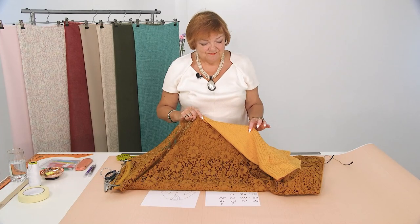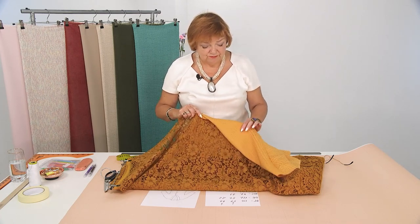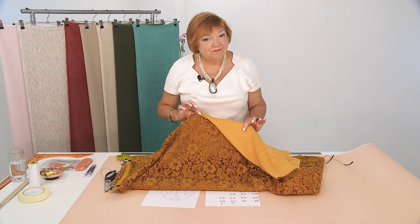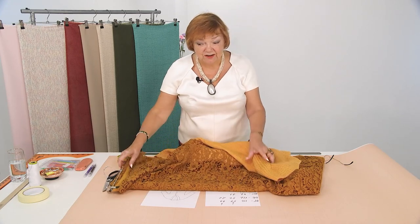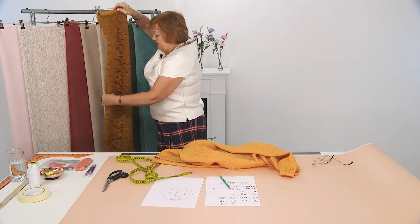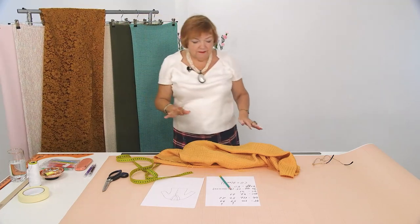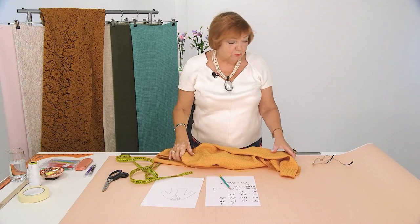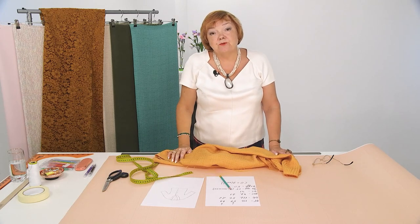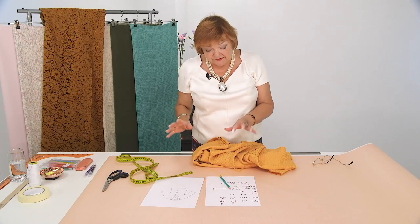Look how beautiful it is. Someone might make an outfit like this — I like this lace combo. I'll use this fabric for cutting today. But before we start cutting, we need to draft a pattern. You can draft right on the fabric, but we won't do it today. Let's make a paper pattern.